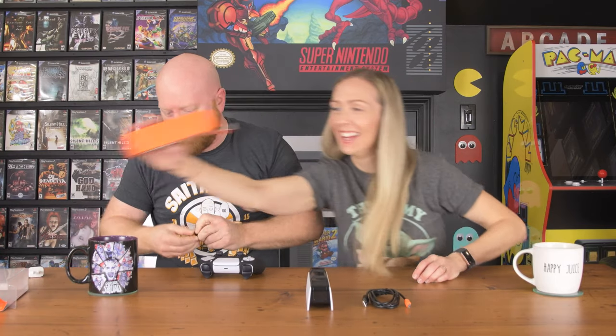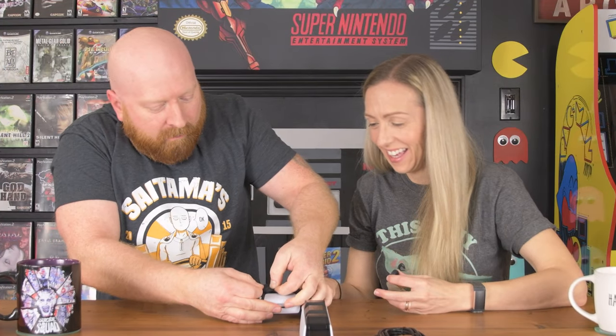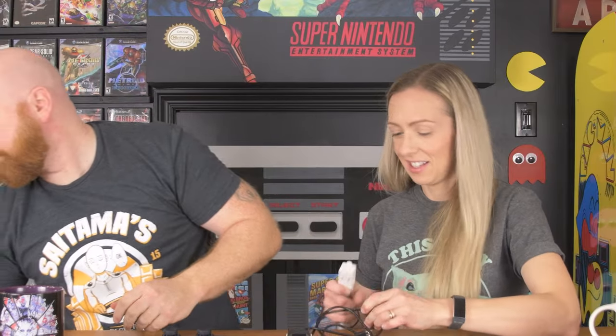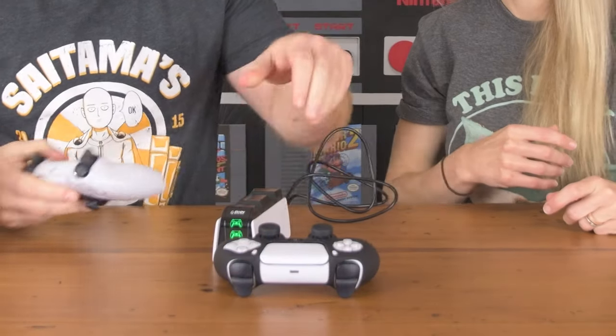Getting the skin on is quite the effort — it's really tight. One thing to note: you only get one thumb cover, so give it to the messiest person who shouldn't have a white controller. I do like that green means it's fully charged — that's a nice clear indicator.